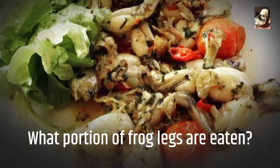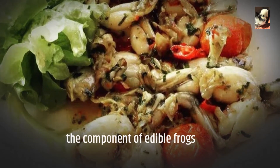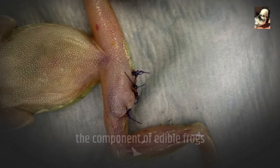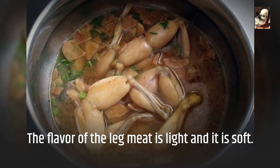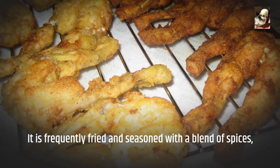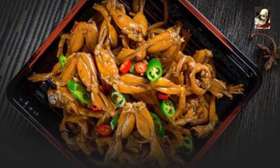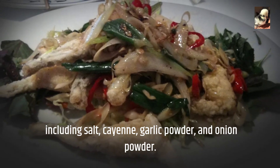What portion of frog legs are eaten? Around the world, frog legs are the component of edible frogs and bullfrogs that are most frequently consumed. The flavor of the leg meat is light and it is soft. It is frequently fried and seasoned with a blend of spices, including salt, cayenne, garlic powder, and onion powder.